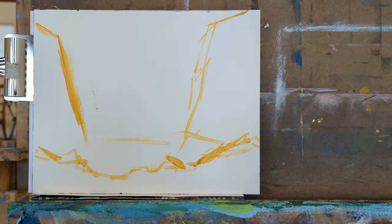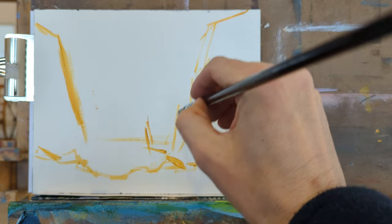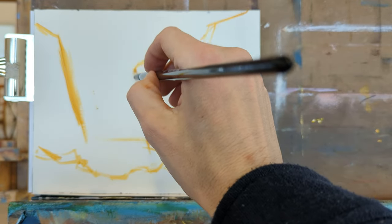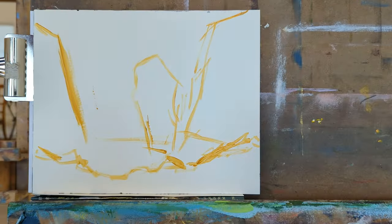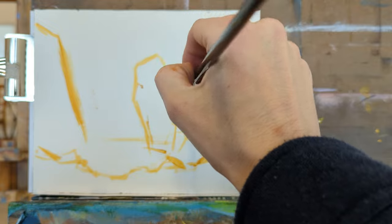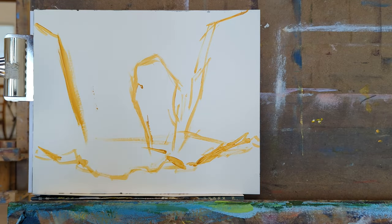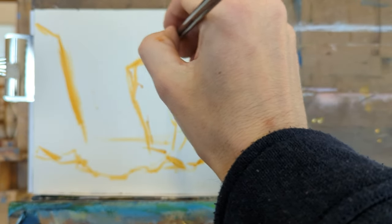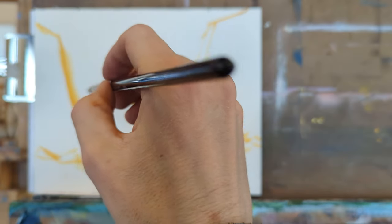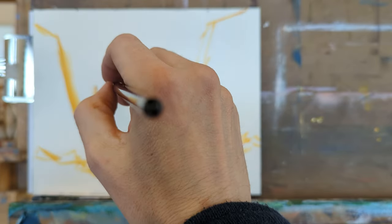I'm not showing the reference on this one, which is fine. One thing I'm doing that you can't really see without the reference is that I'm changing the point of view entirely. The reference photo is taken up on top of a cliff looking down at the ocean in this little bay. I decided I didn't really like that composition, so instead I shifted the point of view as if you're on the shoreline looking up and seeing these two big rocks sticking up out of the ocean.